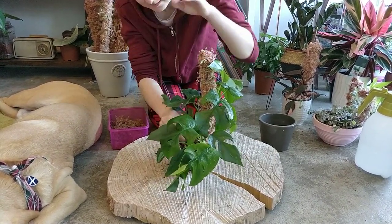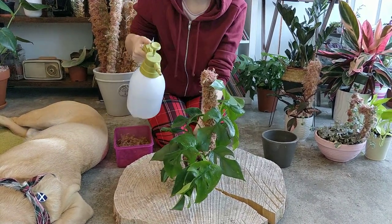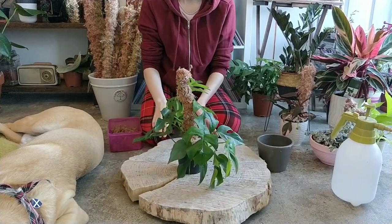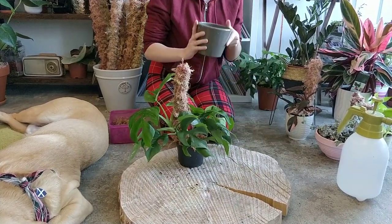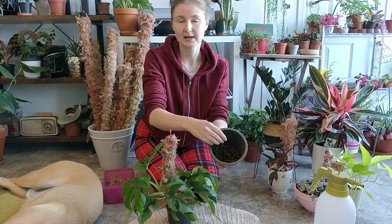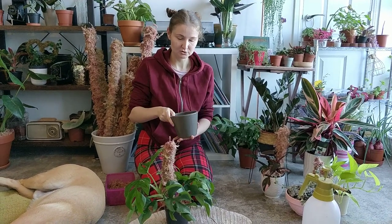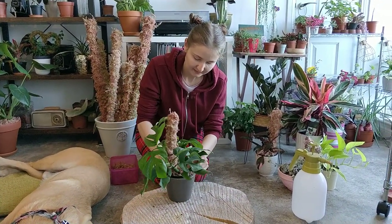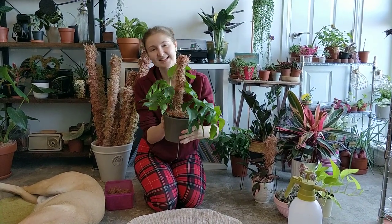I'll just spray this a little bit. So this is what the plant looks like. I have a very nice ceramic pot and also a nice thing to do is put some clay pebbles on the bottom — just a little bit, about one to one and a half centimeters — filling with water just to halfway, so the pot will sit on the pebbles but won't touch the water. And this is the final look — I like it! Let me know what you think.